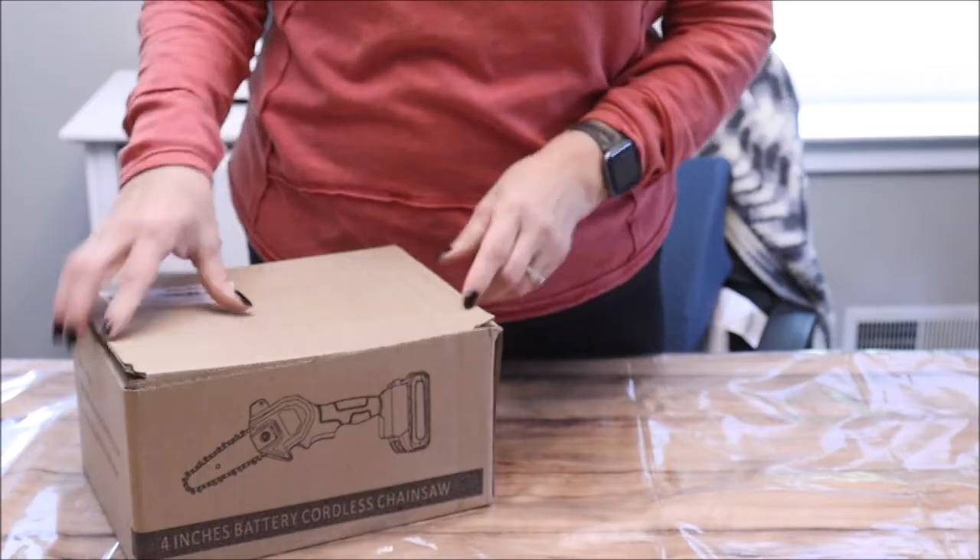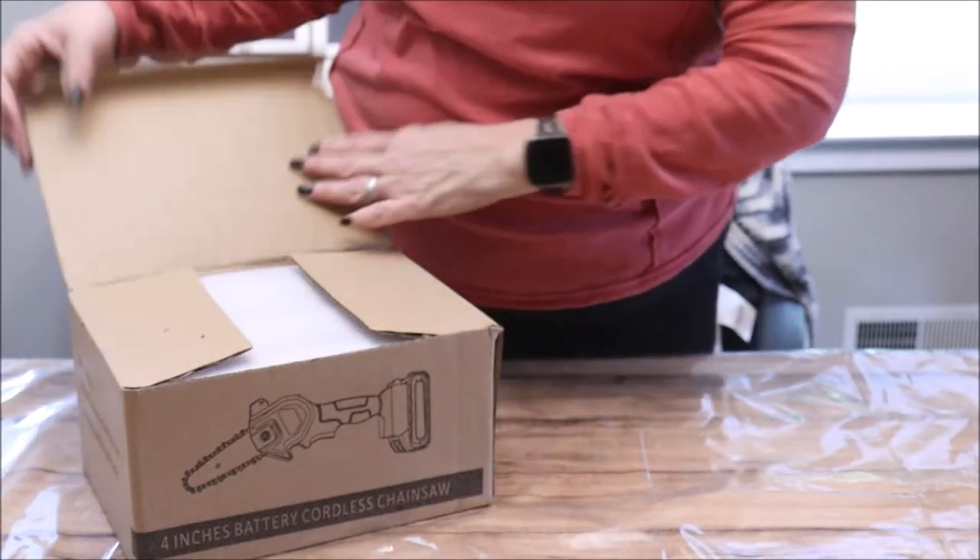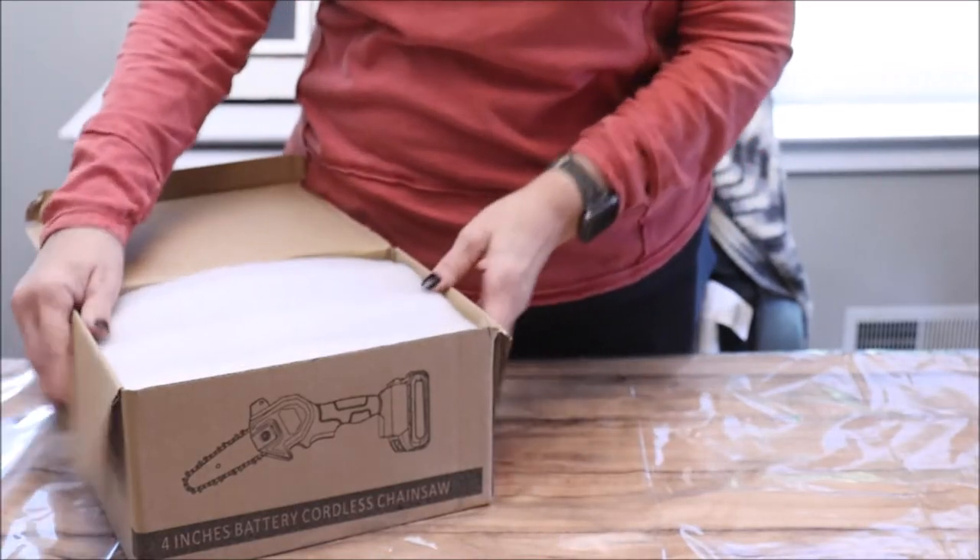I have several fall chores I really want to get to and this should be just the perfect tool to get it done. I have not yet opened the box — we're going to open it together and do our unboxing together.